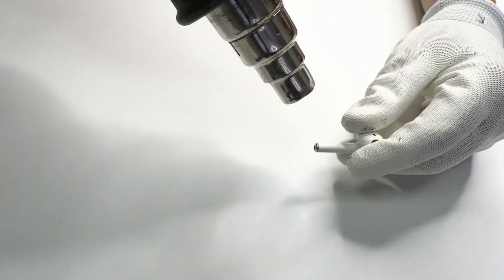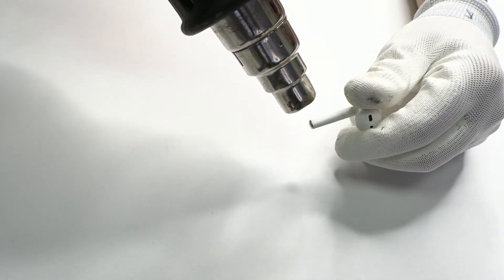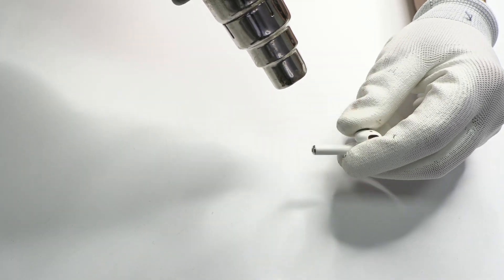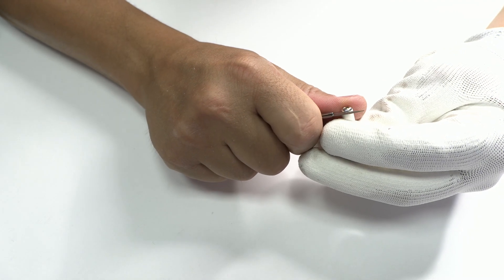In our first step we apply 70 Celsius degrees with the hot air gun during 1 or 2 minutes. You should be careful and not apply too much heat because this plastic deforms very easily.